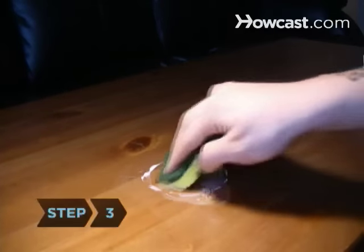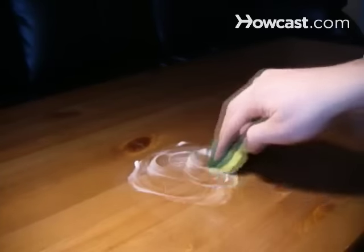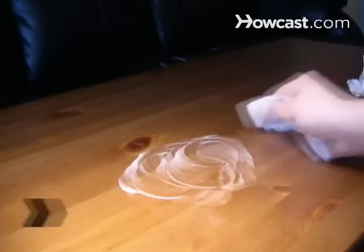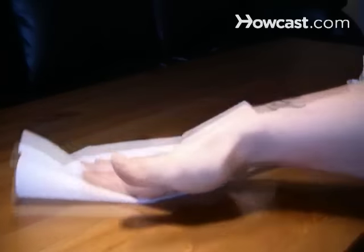Step 3. Gently rub it into the stain with a sponge or cloth, using a circular motion until the stain disappears. Step 4. Wipe the surface with a clean, damp cloth before buffing with a clean, dry cloth.